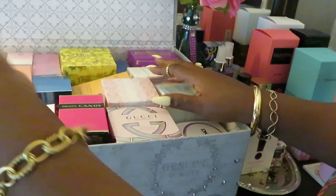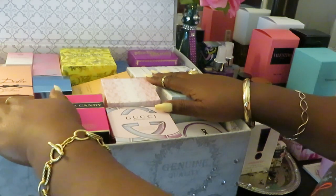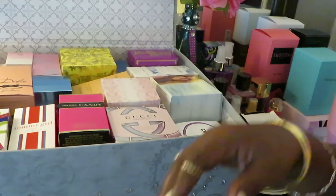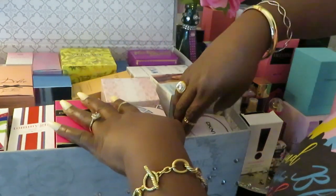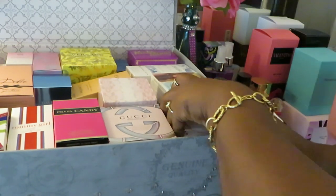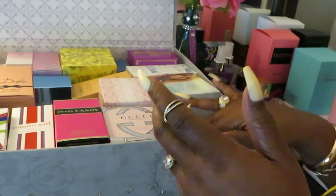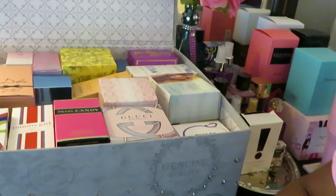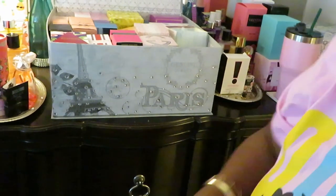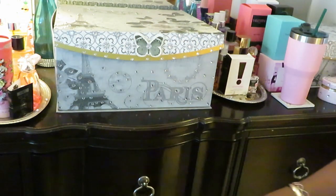You guys have seen my room decor — I've got the big one here and the two smaller ones on both sides. But yeah y'all, I'm running out of room. Look at this thing — this thing is packed. I think that's another Prada down there. The DKNY — I got all colors of the DKNY: pink, purple, green. Lord. My perfume collection has gotten out of control, y'all.